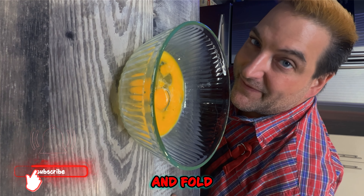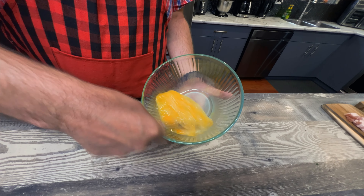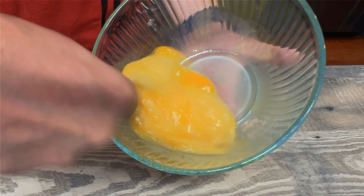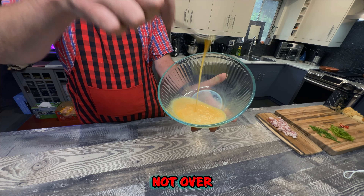Fork your eggs nice and fast. Lift and fold until homogenous. See how it's all blended and mixed together, but not over mixed.